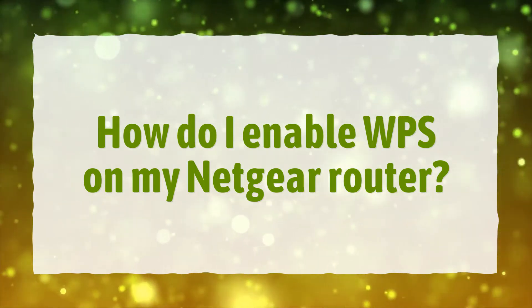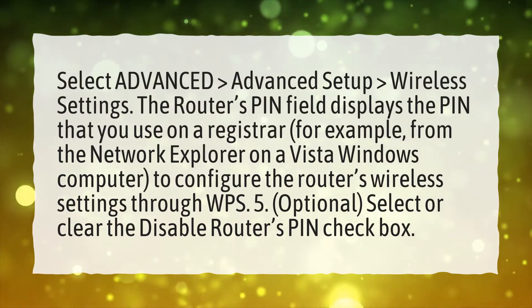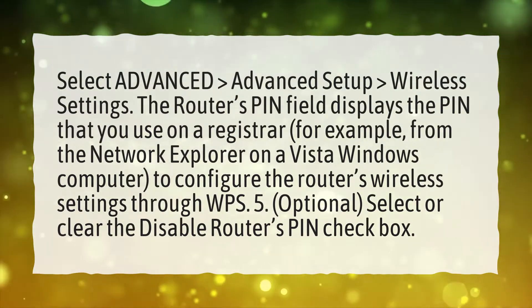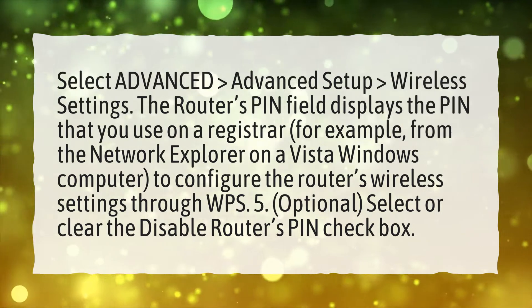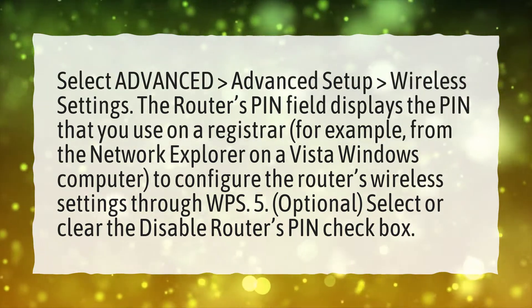How do I enable WPS on my Netgear router? Select Advanced, Advanced Setup, Wireless Settings. The router's pin field displays the pin that you use on a registrar, for example, from the Network Explorer on a Vista Windows computer, to configure the router's wireless settings through WPS.